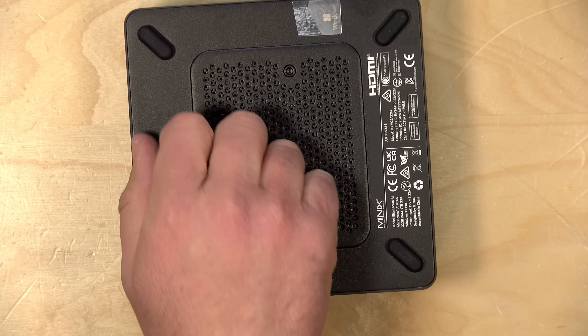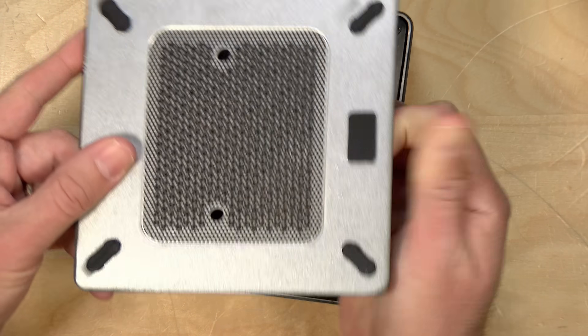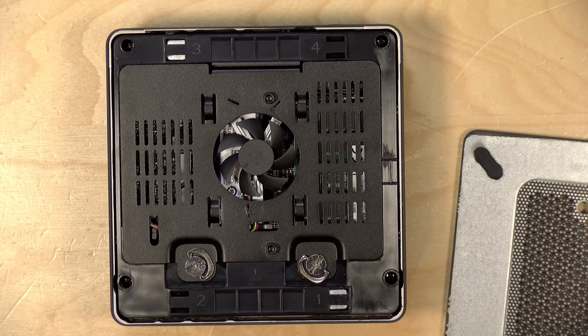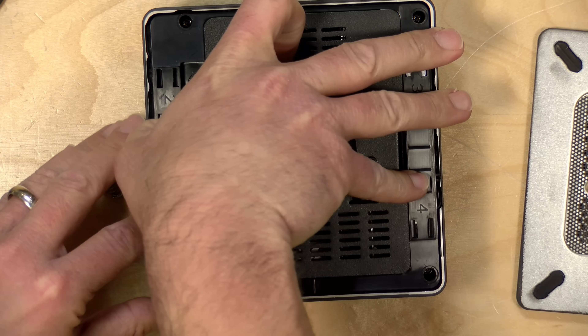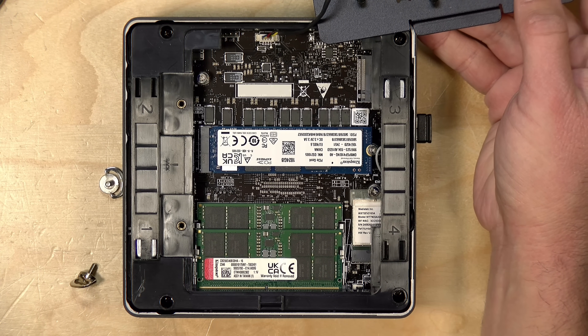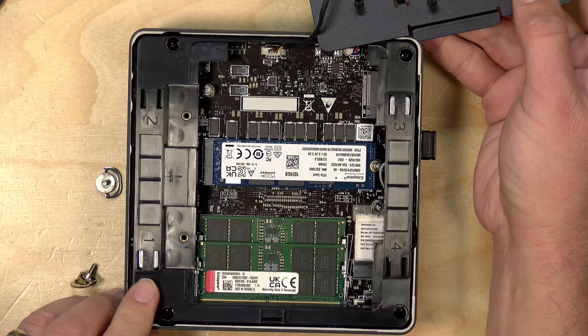I was impressed with how easy it is to get into this — there are no screws, it's basically tool-less. You pull up the bottom metal panel, which has a dust filter you can clean out easily. Underneath, there are screws with little handles so you can access the storage and RAM area. From there you can do your upgrades. You can see the Wi-Fi card, 32 gigs of pre-installed RAM, your NVMe, and there's also a second NVMe slot so you can add more storage.